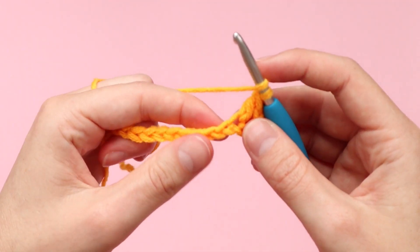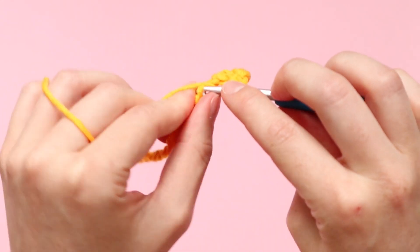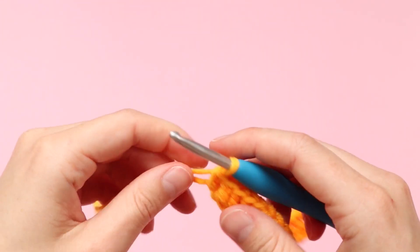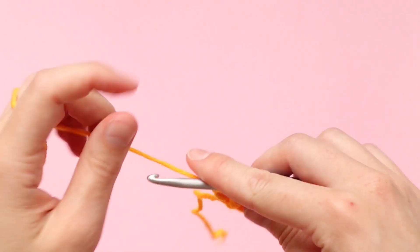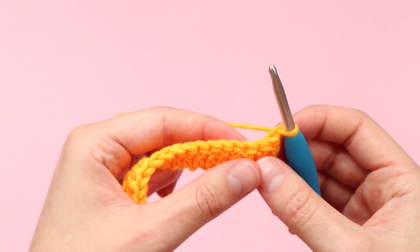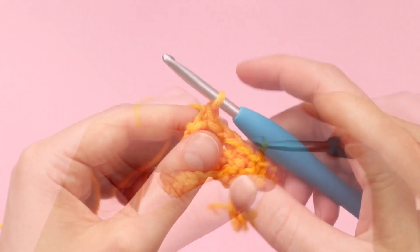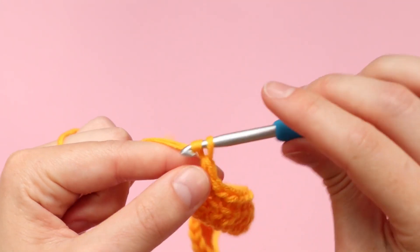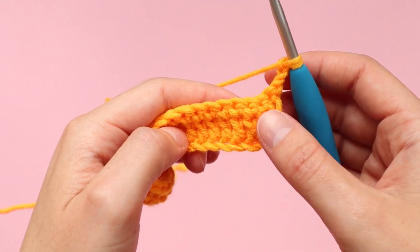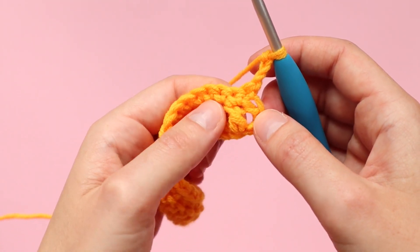Now we want to complete one double crochet in every stitch until the end of the row. Once you've completed row one, chain one, turn your work, and we're now going to be completing one single crochet in every stitch all the way until the end of the row. Once you've reached the end of row two, chain three. Just like in part two, these two rows were the set-up rows for our stitch pattern.